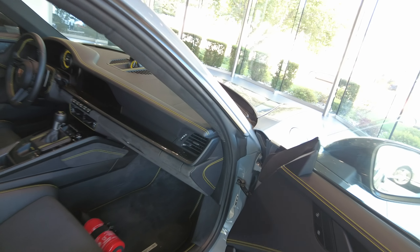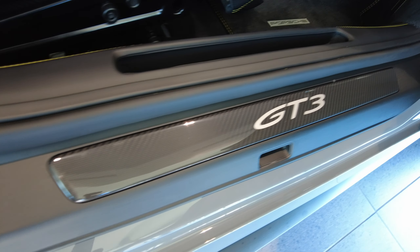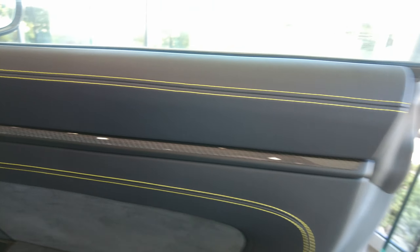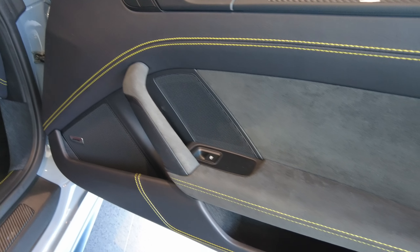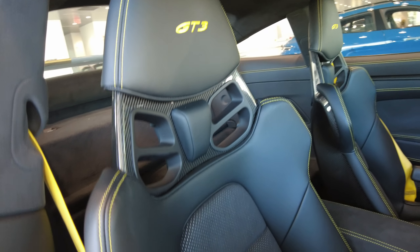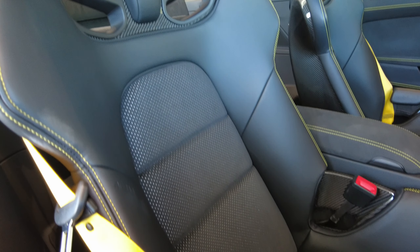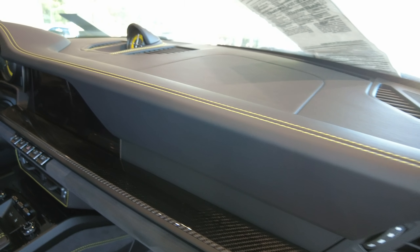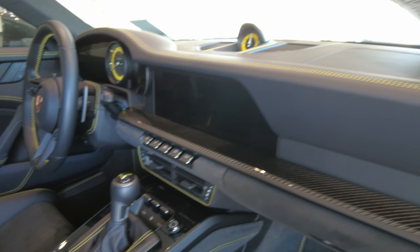And now we'll look inside. The sill is in really good shape, just a little pebble there. Passenger door card looks great. Got the Porsche logo, just in case you forget what brand you're driving. Piping style floor mats with the Porsche logo.